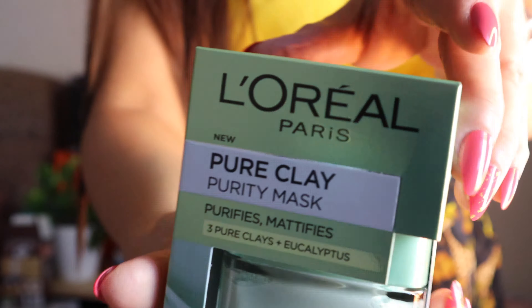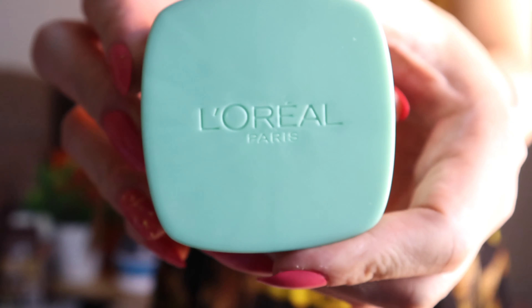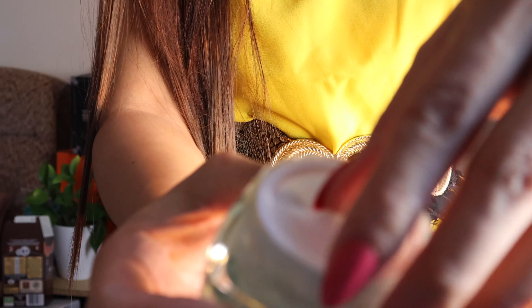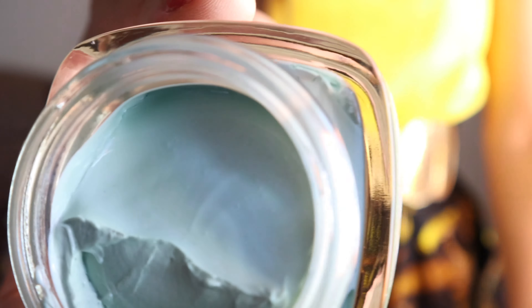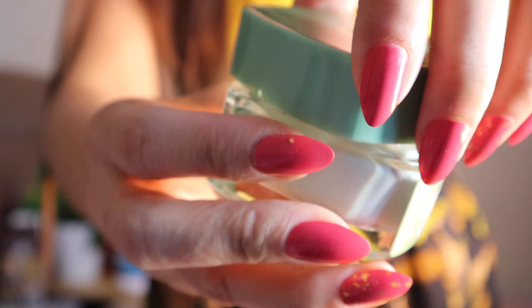It really saves up a little money. So this is the Pure Clay Purity Mask — it purifies and mattifies the skin. It's in mint green or lighter green. They seem like they're all the same smell, but I'm sure there is a difference. For me the scent is just the same. They're all 50ml in glass jars. I will be trying this on soon — let's see what's the difference.